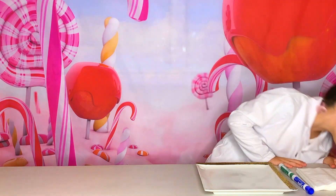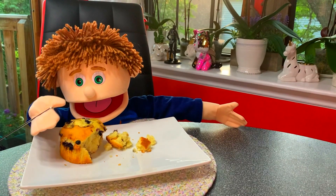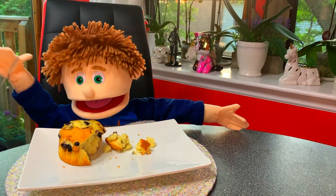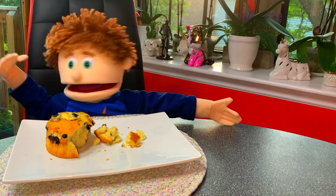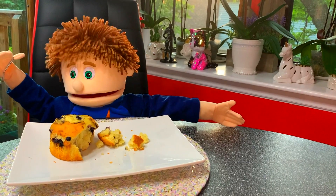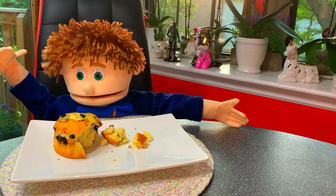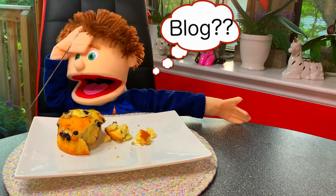Where's Tommy? Tommy! Where are you? Tommy! What? What are you doing? I am eating a muffin. Yeah, but we have to vlog! Vlog? Yeah! I forgot!